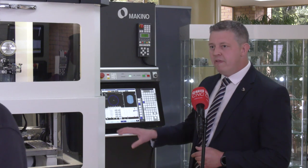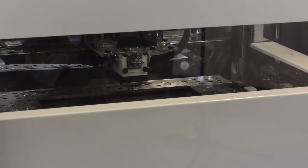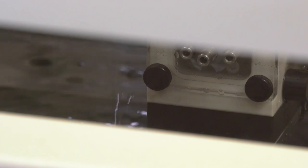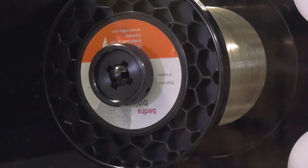Bearing in mind, this machine comes with a very high technology level, giving you very high surface finish quality and very high accuracy — pitch accuracies of probably two microns. It's used a lot in the die and mold industry and the medical industry in particular, offering down to 50 micron in wire, so very small jobs can be done on this machine.